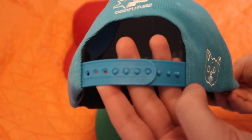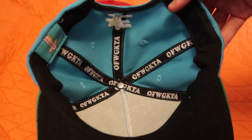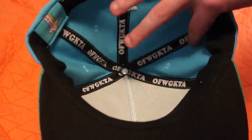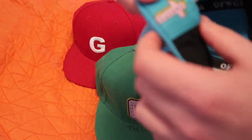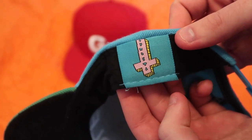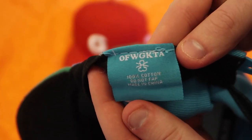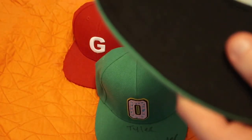Then we have that typical plastic snapback closure. Inside the hat we have 'Odd Future Wolfgang Kill Them All' all over the liner, all black interior. A nice little touch: we do have the Odd Future Wolfgang Kill Them All anti-Christ logo, and if you flip it over we have 'OF' and then '100% Cotton — Do Not Fap.' The classic thing we always love with older Golf.